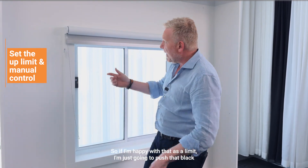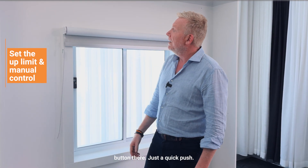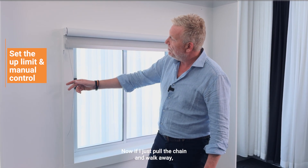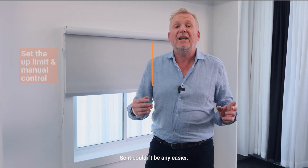If I'm happy with that as a limit, I'm just going to push that black button — a quick push — the blind jogs, and now if I just pull the chain and walk away, the blind is going to go straight to its bottom position. It couldn't be any easier.